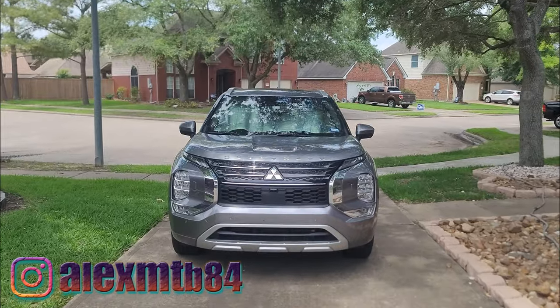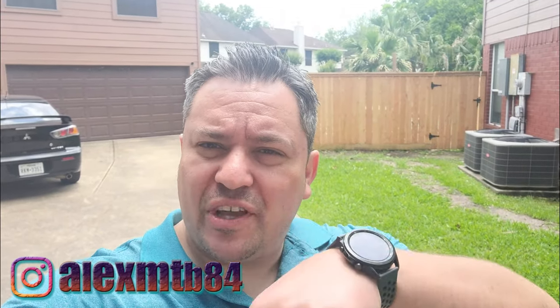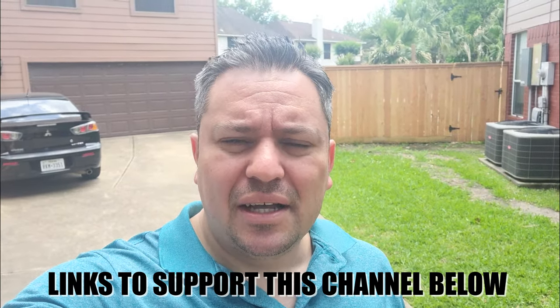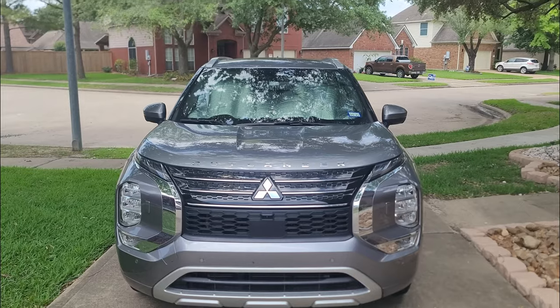What's up guys, welcome back to the video. This is Alex MTV Alex, and today I'm talking about my Outlander. Please subscribe, turn on notifications below, and if you want to support the channel, check the affiliate links in the description below — it'll help me out a lot. Let's get right into it.